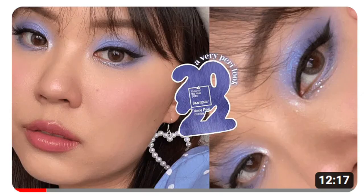I did a tutorial on last year's Pantone color, which you guys seem to really like. I'll have a link up here and also down below as well.